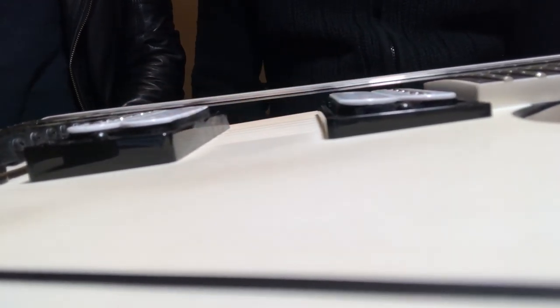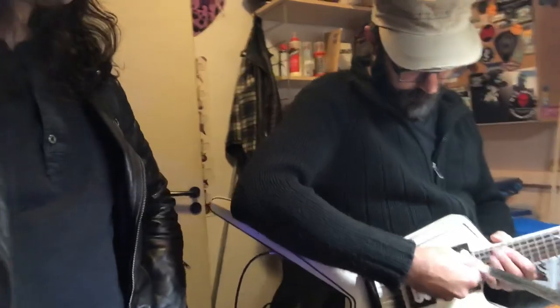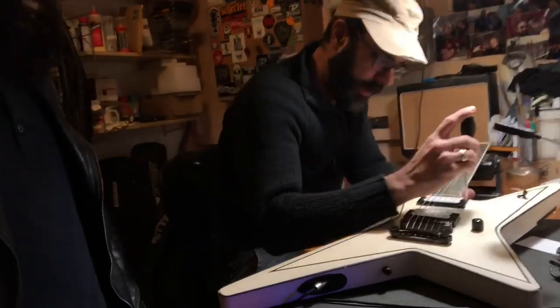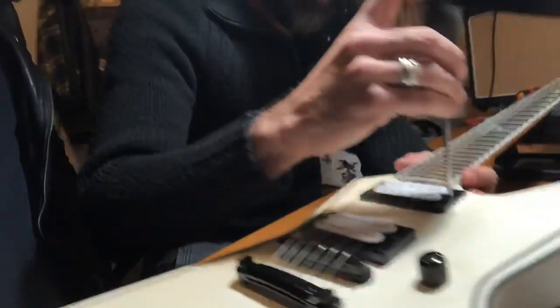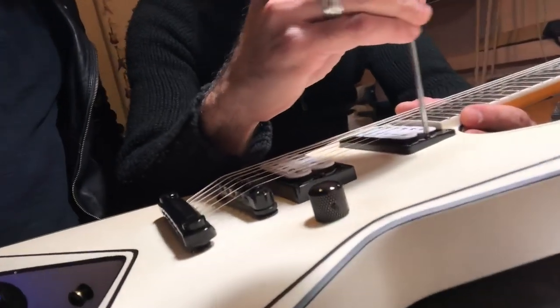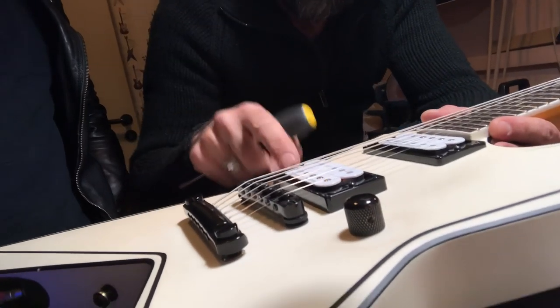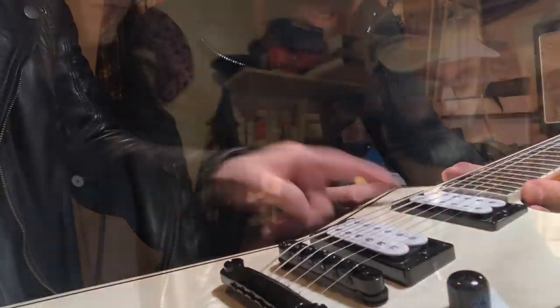Right now the pickups are almost adjusted, but we just measure where we usually have them. You can raise or lower the pickup from here. The bridge pickup is always a little higher than the neck pickup — that's the standard setup.